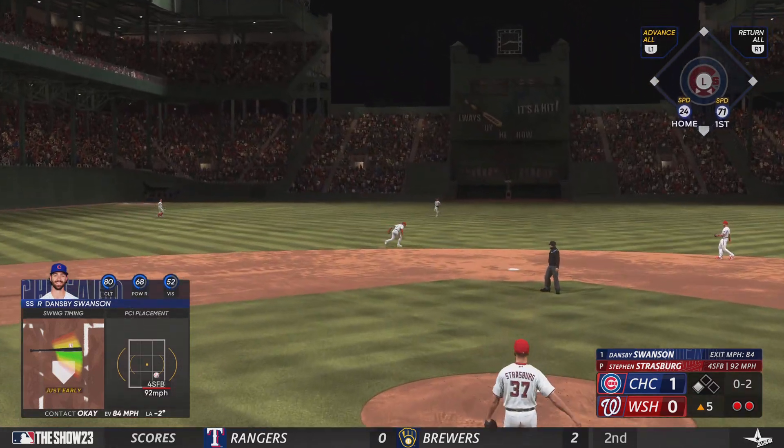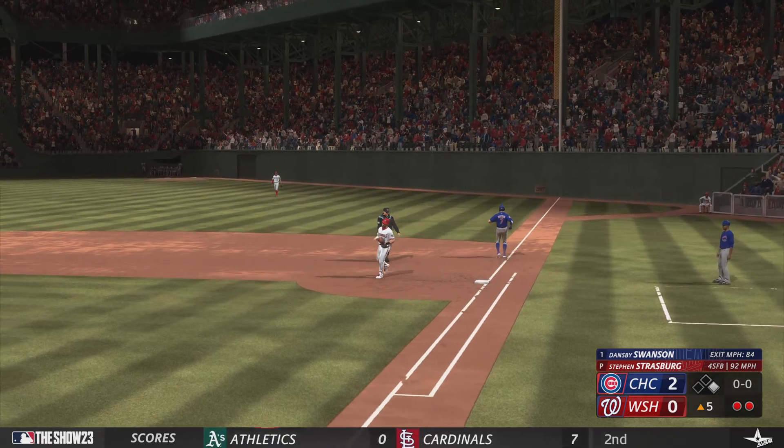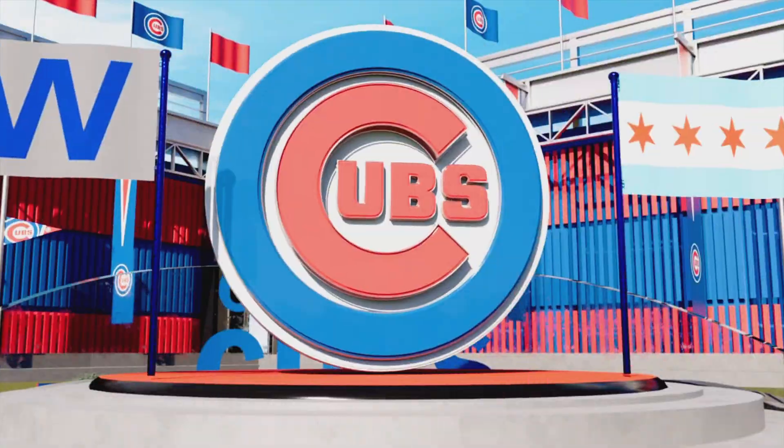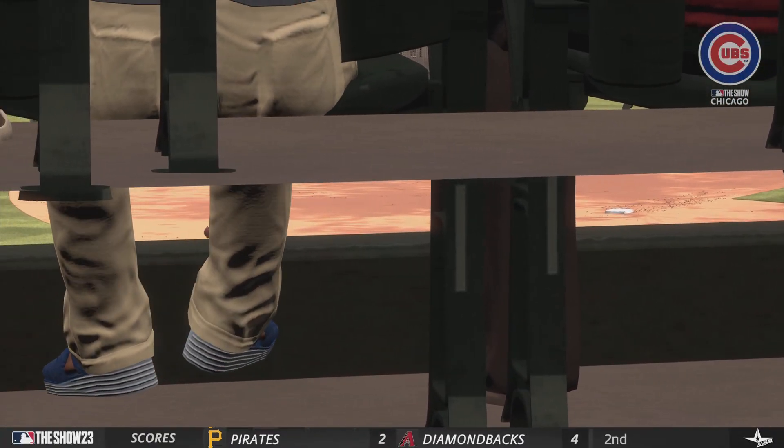Up the middle. In there safely. Tough play up the middle, and everything needed to be right there. Get a strong throw off to first base, and I think the speed going up the line had something to do with it as well.